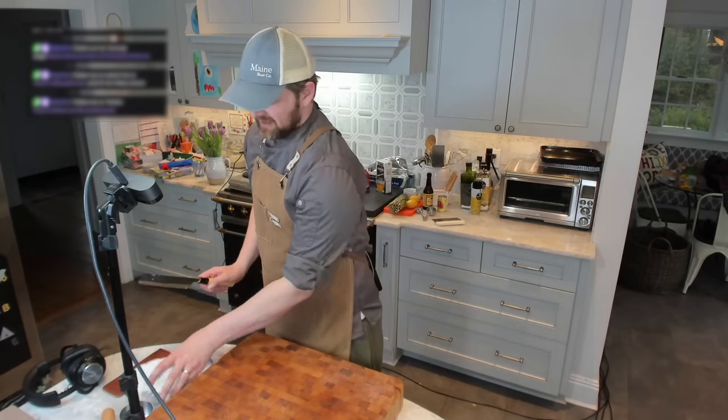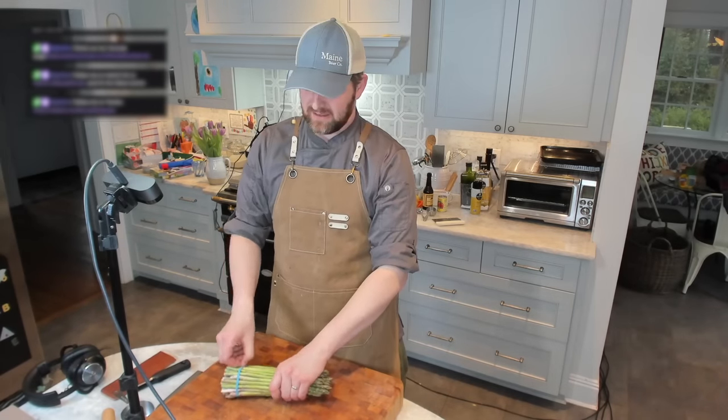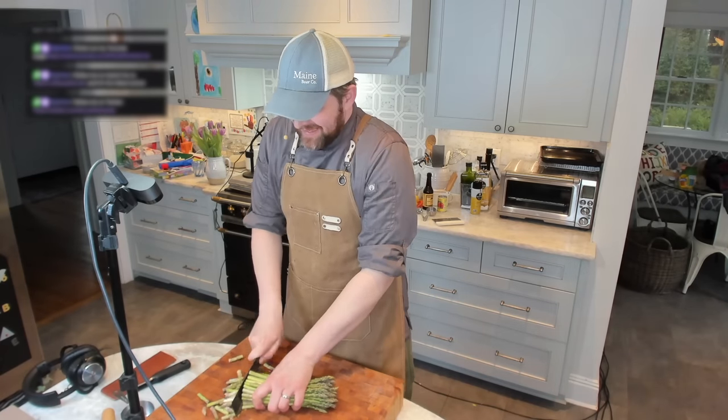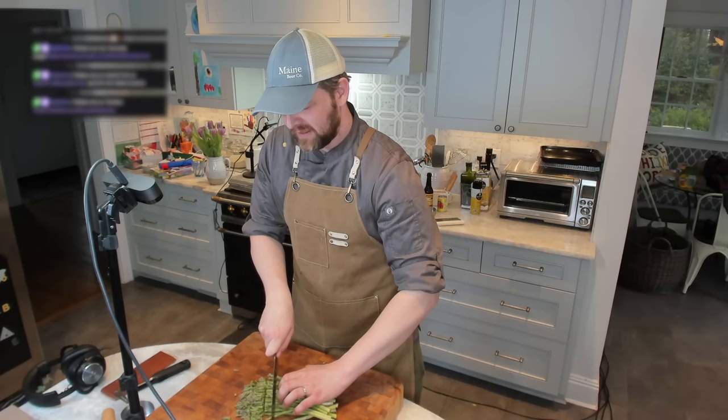While it's in the oven, we're going to cut up our asparagus. I have pencil-thin asparagus, so I don't need to shave it. If you have really thick ones, trim off the ends. I'm going to cut maybe an inch and a half off here just to get any woody bits out. Cut into small pieces, maybe an inch to three quarters of an inch.